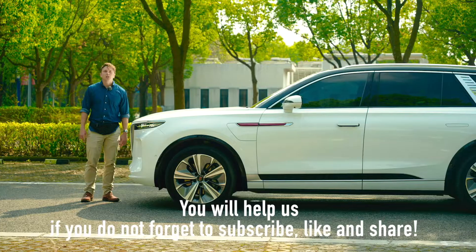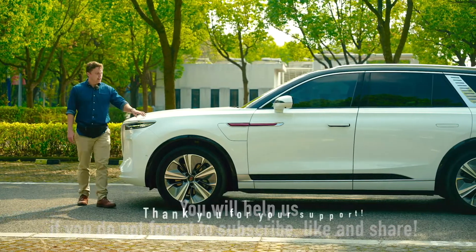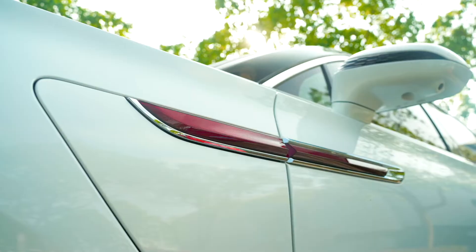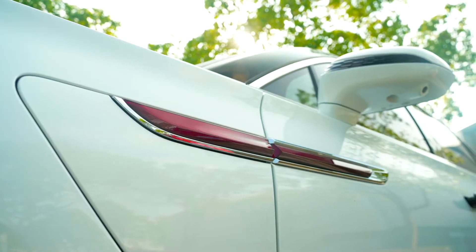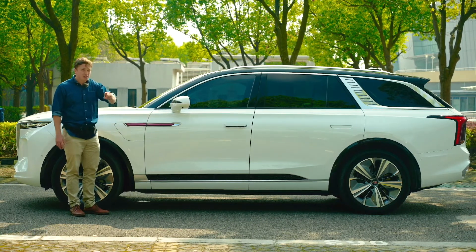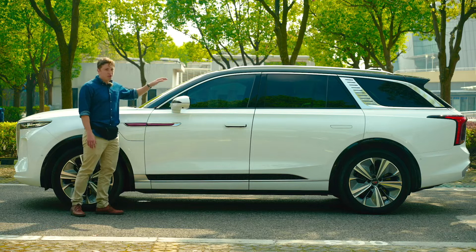Subtlety can be a powerful tool when it comes to design. But do you know what else can be a powerful tool? A hammer. The design of the EHS9 — well, it's a hammer. A blunt force weapon that dominates you and forces you to look at it and give it the attention that it so deserves. From the shape of the headlights to the size and width of the grille, it demands your attention.